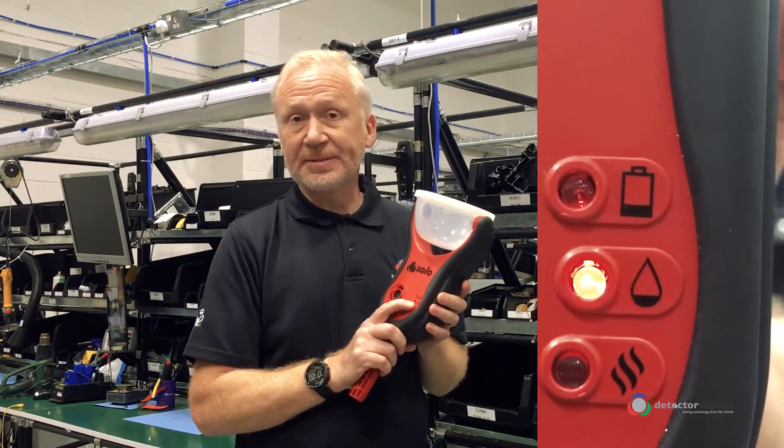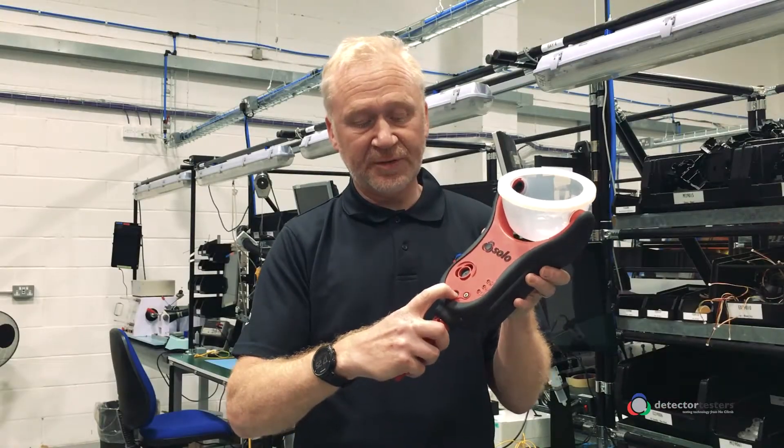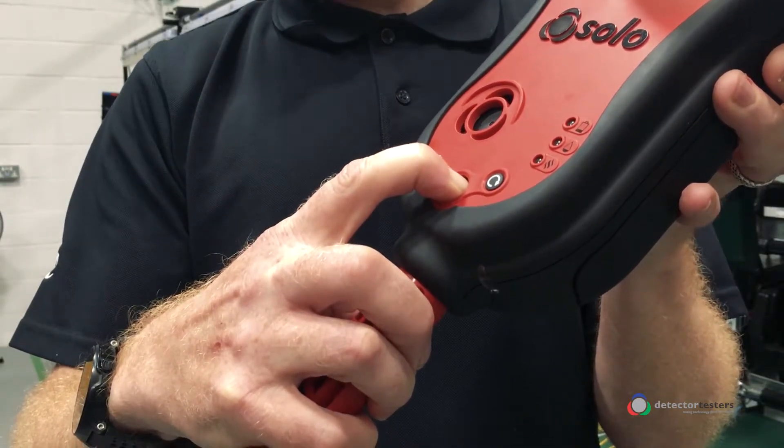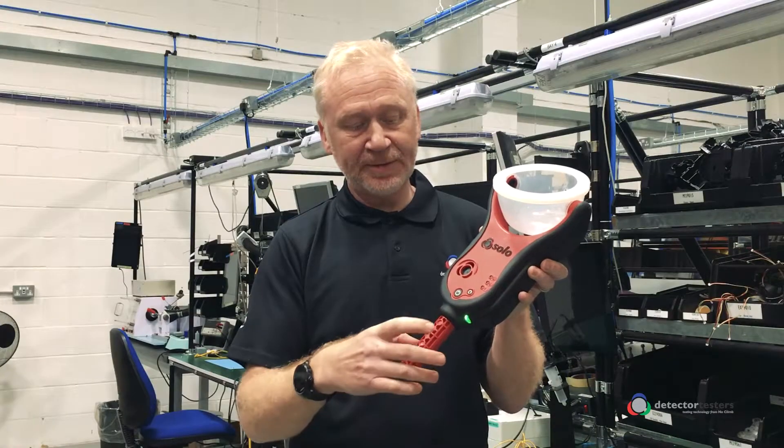We're going to turn on the Sodeo 365 — press and hold the button. A slow green LED flash indicates standby mode.